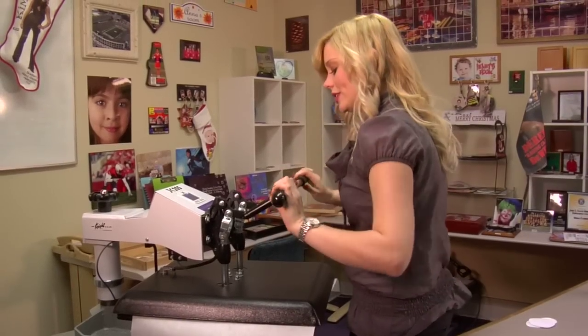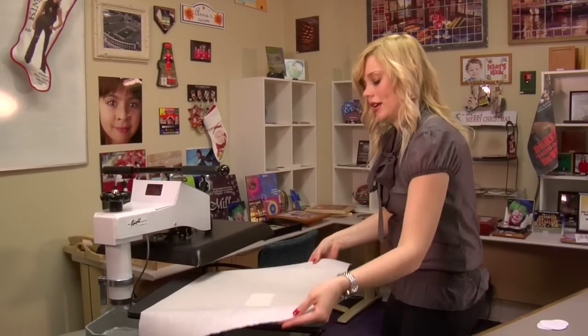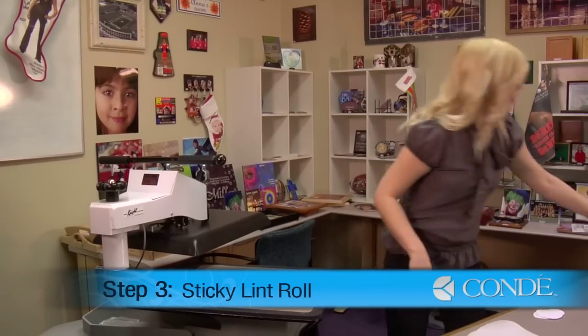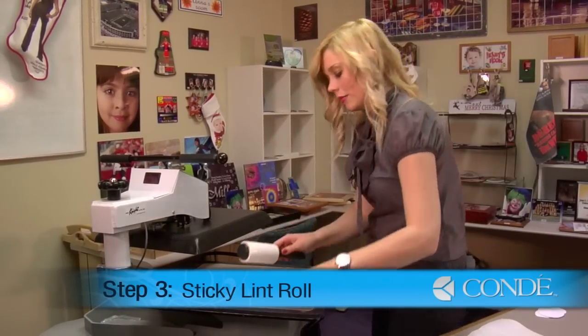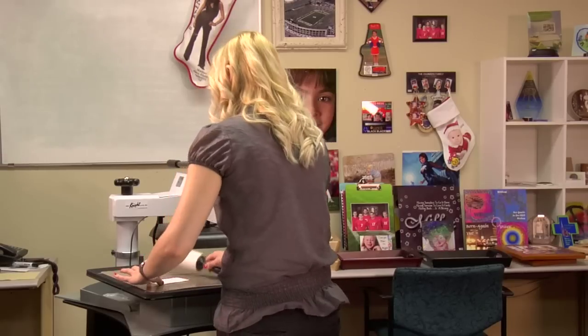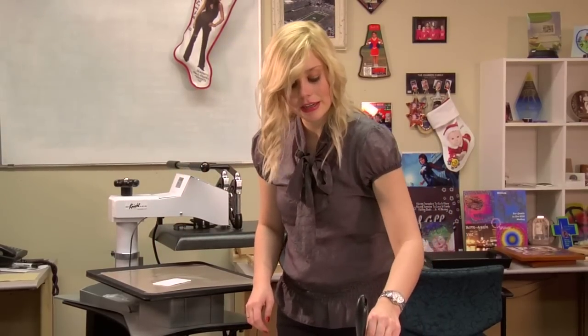Once our preheat is finished, I can lift and swing away on my press. Your patch will be very hot. While it's warm, I'm going to go ahead and sticky lint roll my patch. Once you finish with your sticky lint roll, we're now ready to apply our image.